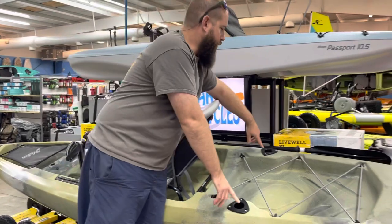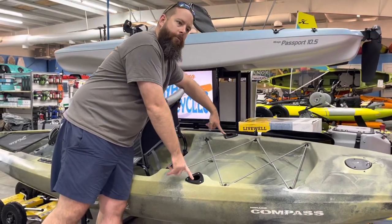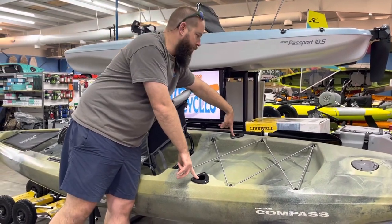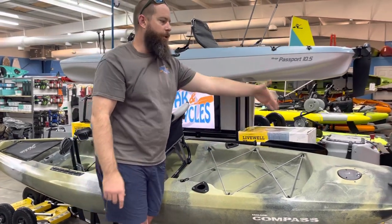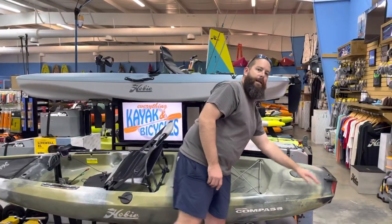Rod holders — we are seeing some of these flush mount mounts versus the molded rod holders of some of the models coming out for 2022. We do have our bungee, and still with our under-stern rudder that's got the spring kickup and our T-handle on the back.